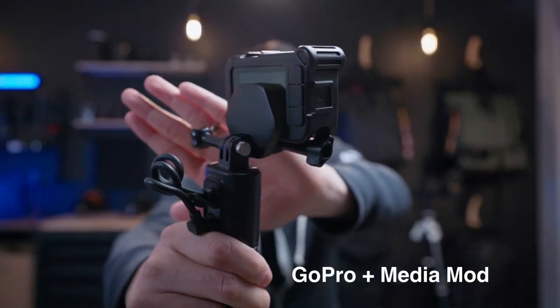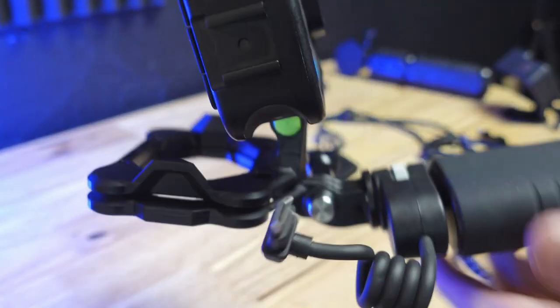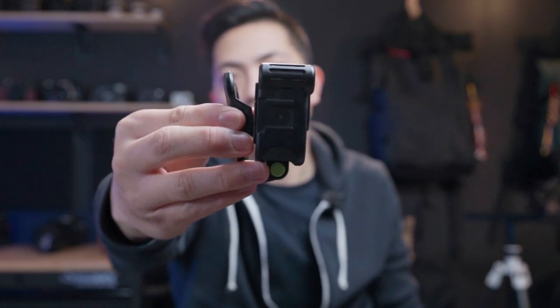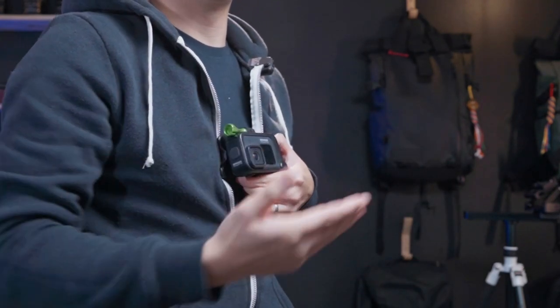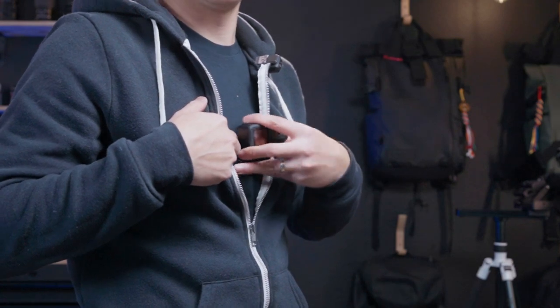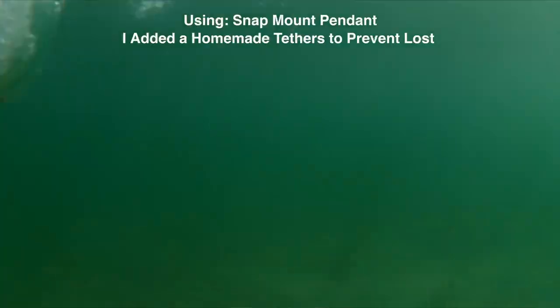The GoPro can sit flush on the Telesyn adapter plate. On the other hand, if you're using the Media Mod with the Snap Mount, it has these weird fins sticking out that hit the back of your Media Mod. If you're using the GoPro by itself it fits perfectly, but with a Media Mod you always get this weird angle. If you're doing POV shots you're always pointing down a little, and if you flip it you're always pointing up. With the Telesyn version you can really fine-tune the angle. Given GoPro is a wide-angle camera it may not matter much, but if you're shooting narrow or different aspect ratios, you want to make sure you get the most out of your image.